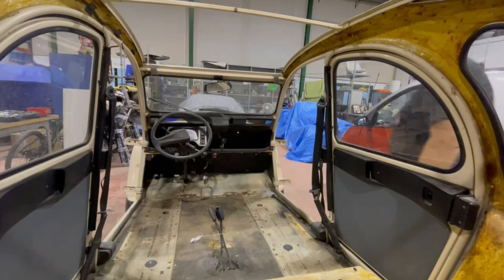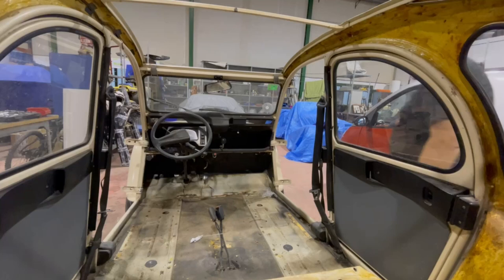And that, my friends, is the 2CV basically stripped out on the inside. I wasn't going to take the rear doors off, but I will just take the door panels off — but not tonight. It is now coming up to tea time, and one has to have one's tea because one is hungry.